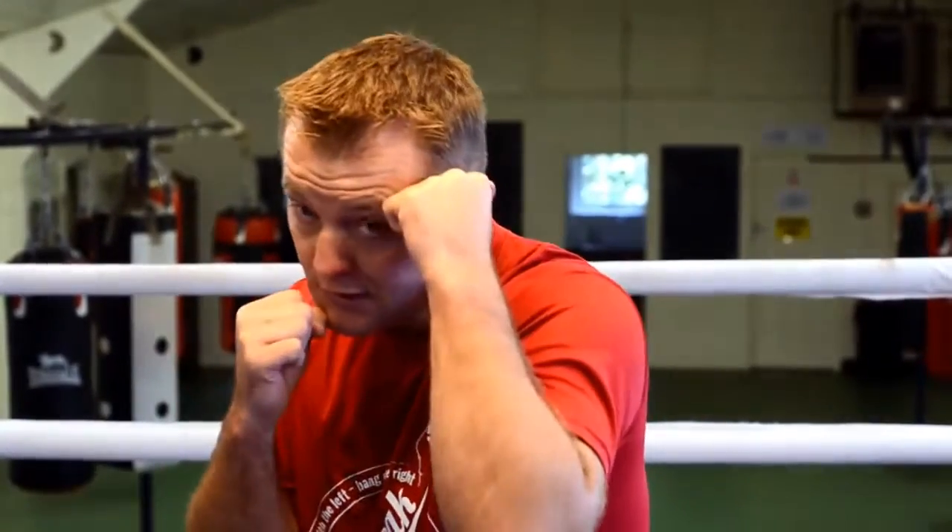I would rather be relaxed and see the punch coming. You have to block to the head, block to the body — block to the head, block to the body. You have to feel natural with it, and the only way to achieve this is by practice.